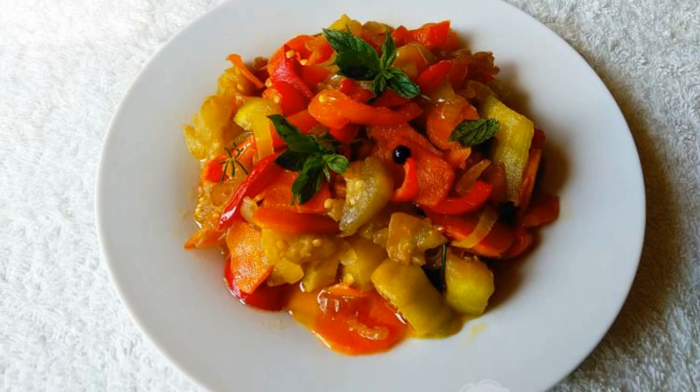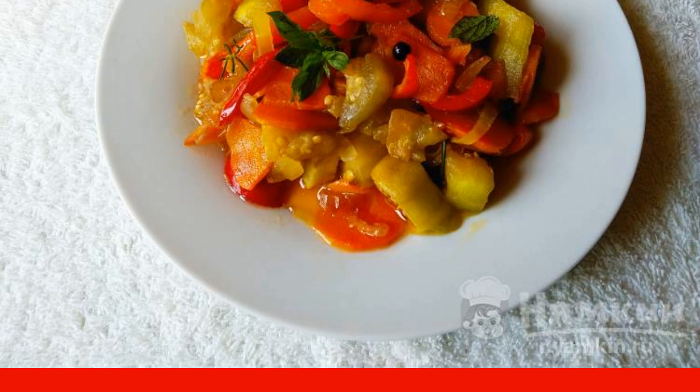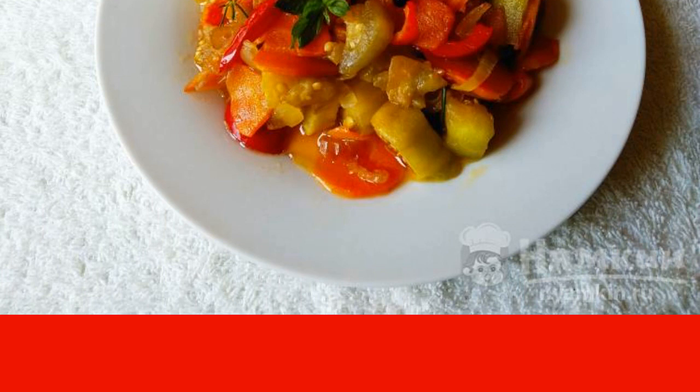Fried vegetables in soy sauce with mint in a frying pan, cooked from peeled eggplant, carrots, onions, and bell peppers. Fresh mint leaves not only decorate the finished dish but also give it a pleasant mint note. A very bright summer stew, which turns out to be tasty and healthy.